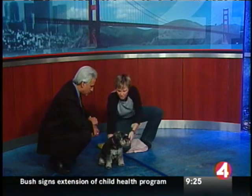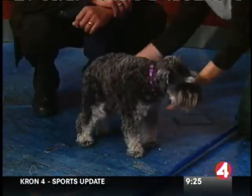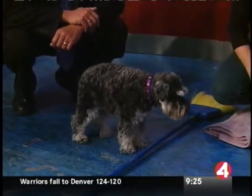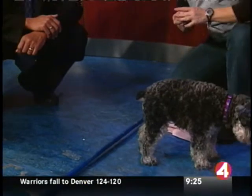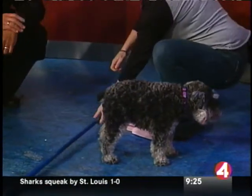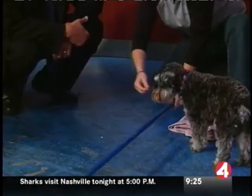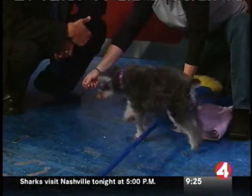You start with it just on the ground like this. And you just say jump. Come on. Compass knows what jump is. Good girl. Just get them to walk over the object. Then you slowly raise it a little bit. Come on, Compass. And jump. Good girl.